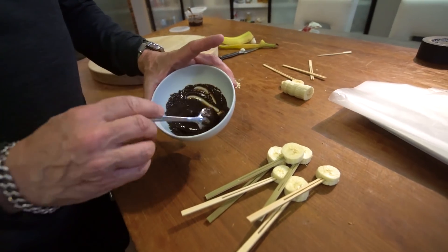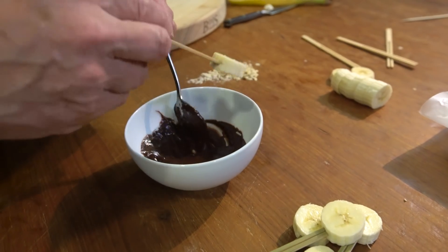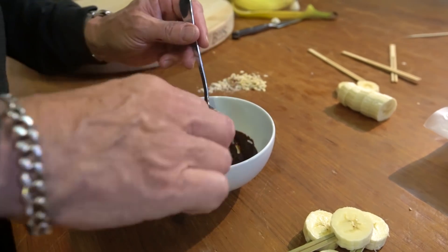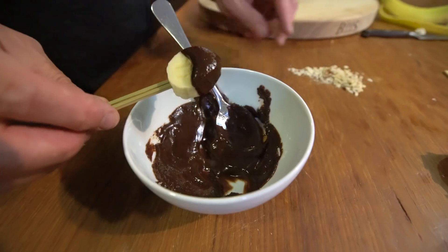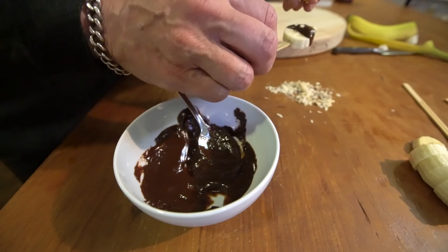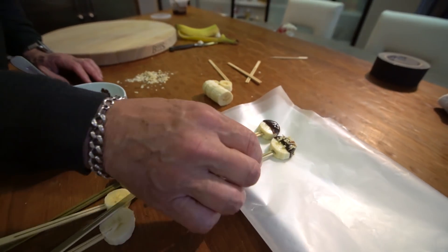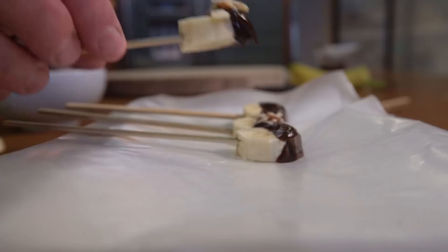And when the chocolate sauce is nice and melty, you go like this. You take a banana on a skewer, you give it a half a dunk, then onto some wax paper. And then maybe you do another one, but instead of plain, you put some crushed almonds on top, and onto the wax paper. Repeat, because not everybody loves nuts.